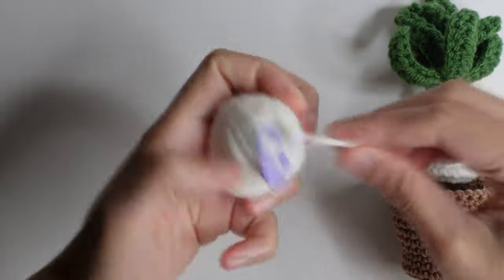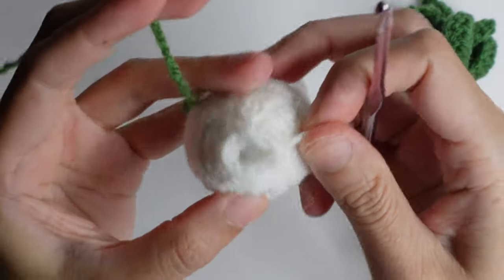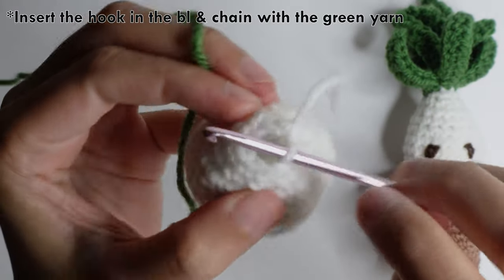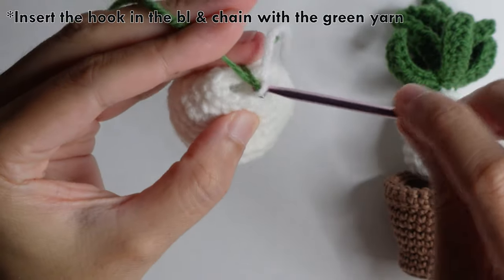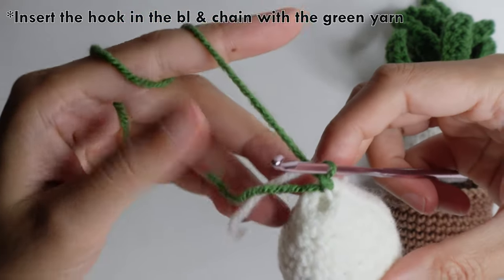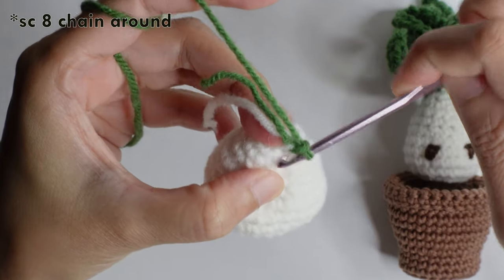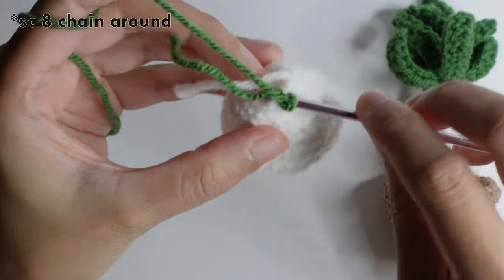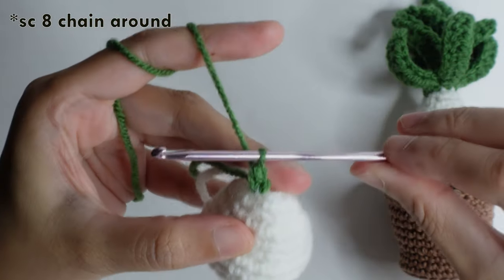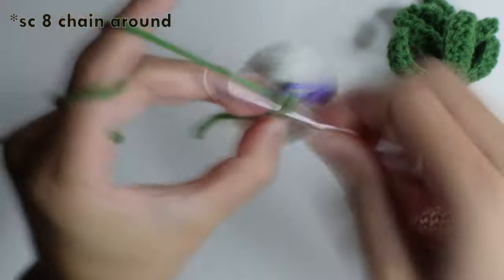Pull up the hook, remove the stitch marker, and grab your green yarn. Insert your hook in the back loop only stitch, and then make a chain with the green yarn. Hold the two tails and then do a single crochet on the same stitch, working the front and back loop. Repeat single crochet in each chain for eight single crochet stitches around.